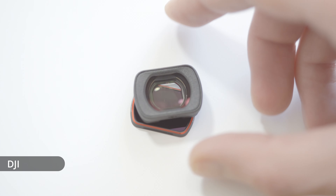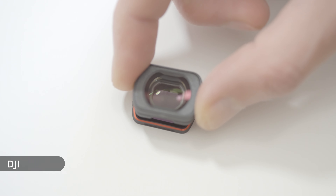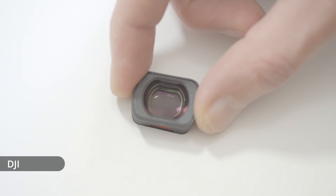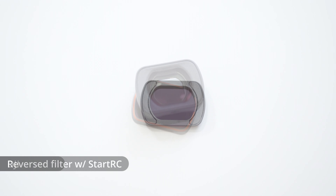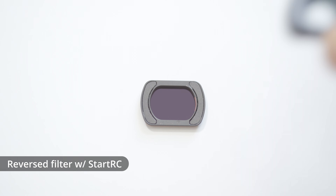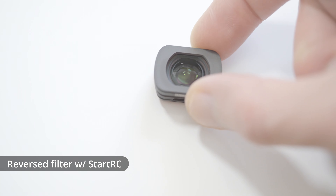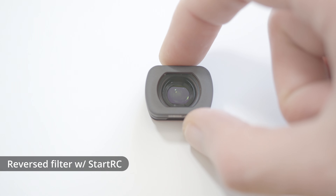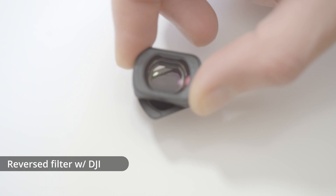And this is what the DJI looks like when you try and attach that to a filter — it does attach slightly better than the other two. So if we flip the filter over so it's reversed, the StartRC will then snap to it nicely. But if we try the DJI wide-angle adapter, that still has the same issue where it will slightly attach but only at an angle and not properly.